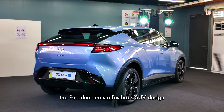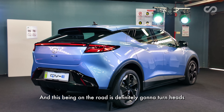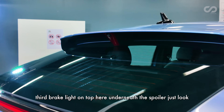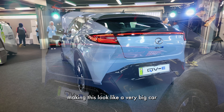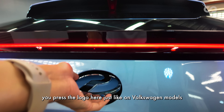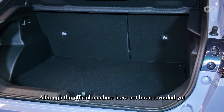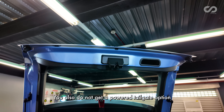Over to the rear, the Perodua spots a fastback SUV design, which looks superb — it's definitely going to turn heads on the road. The C-shaped LED tail lamps, the light bar design, and the centrally mounted third brake light underneath the spoiler just look so smart. The proportions give loads of volume to the top, making this look like a much bigger car than its actual size suggests. To open the boot, you press the logo — just like on Volkswagen models — and boot space opens up to a sizable size, though official numbers have not been revealed yet. There's no spare wheel; underneath is a tire repair kit. You also do not get a power tailgate.